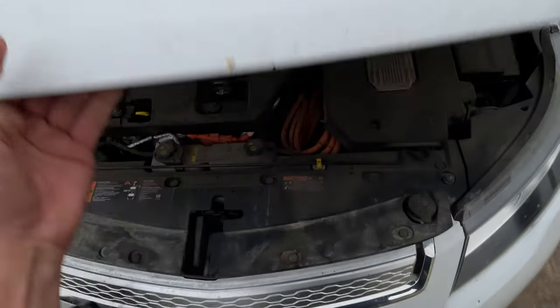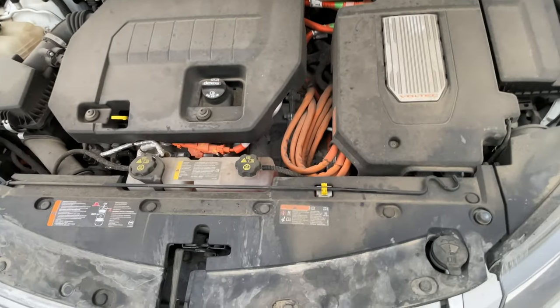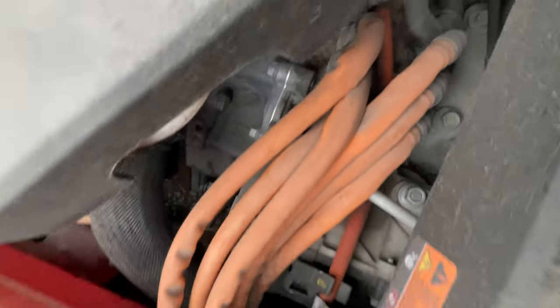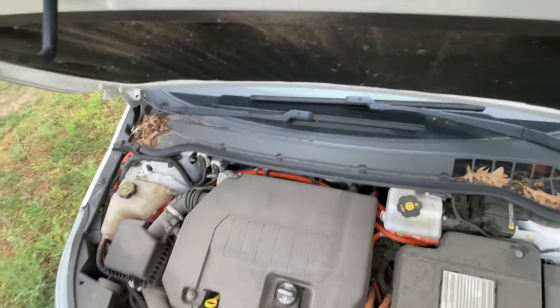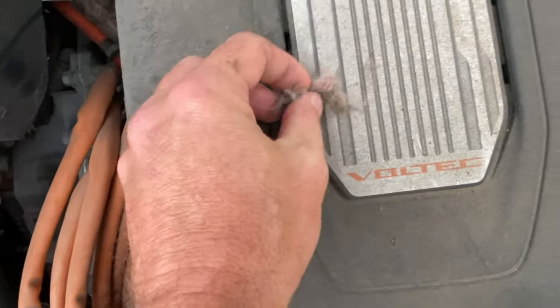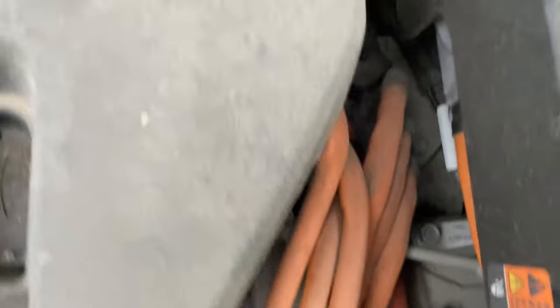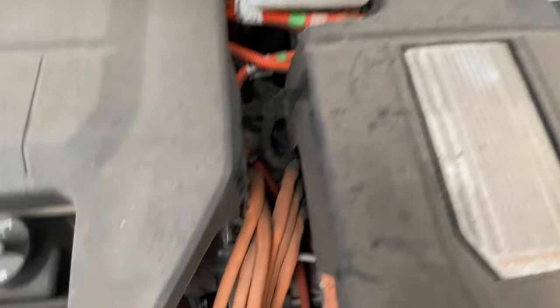Out here in the country, boy does it get filthy. Is that a nest? It sure looks like one. Let me prop this hood open — you guys see that? What is going on down here? Yeah, that's insulation. That's not good. Hopefully no wires are chewed up. Ain't got no problems with it at the moment, so anyway we're gonna clean up under here.